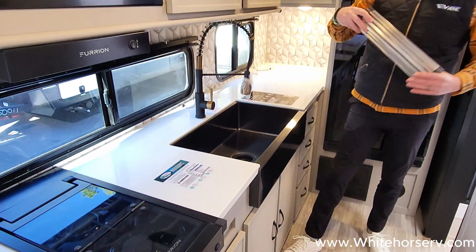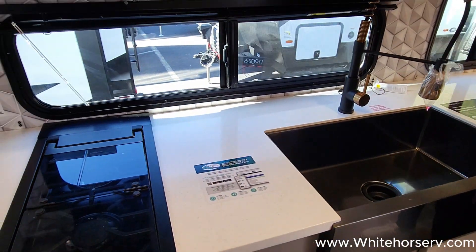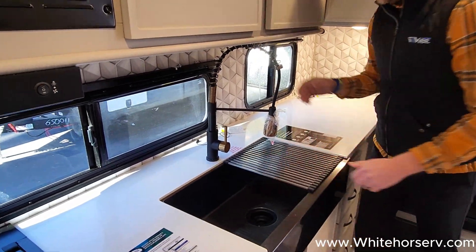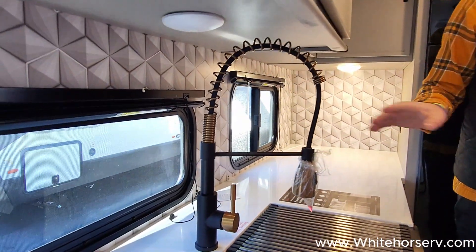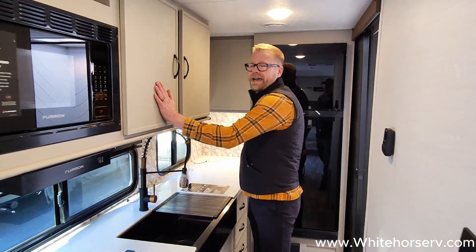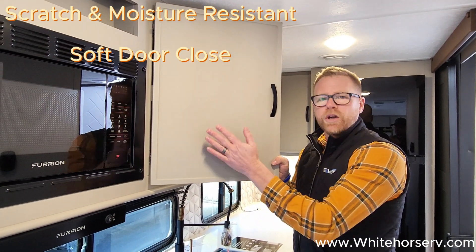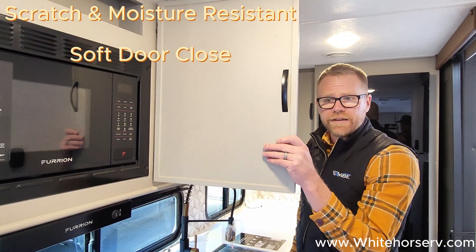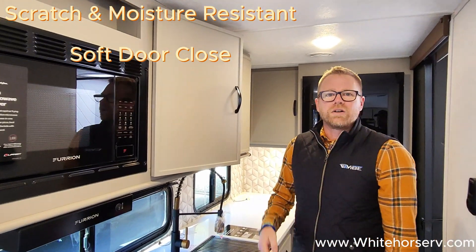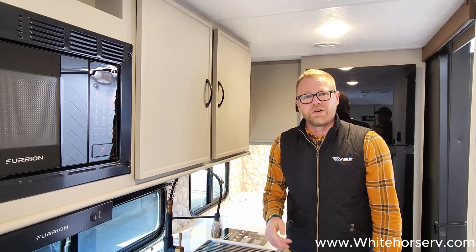We also have a nice big farmer-style sink in all of our Vibes — a huge sink with a nice strainer. You might notice our hardware really offsets the colors in here with the blacks and the golds. Awesome features, awesome looks. Our cabinets are great too — it's a composite wood coated to be scratch-resistant and moisture-resistant. These are going to last the life of your camper. They're soft-close with a magnetic latch so they stay closed while you're going up and down the road.